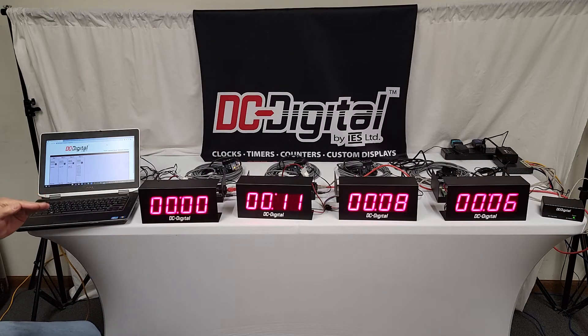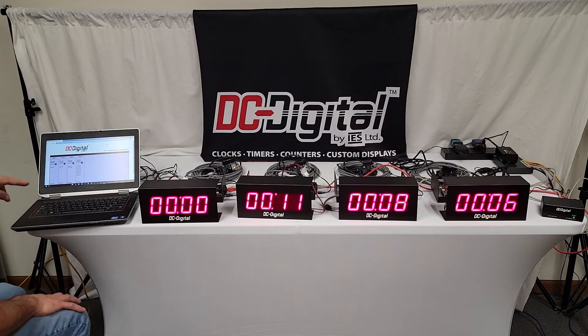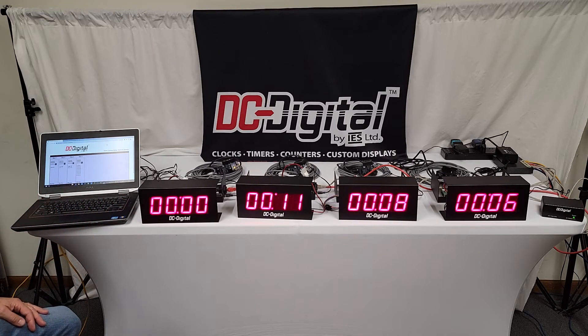Once the sensor senses the car or vehicle, it starts counting up. You can refresh the web page to see the actual time in real time. When the car is lowered and the sensor is no longer triggered, it stops and records the time. This last one shows 11 seconds from the last service, and the system averages it all out for the day with each new entry.